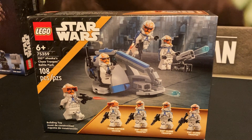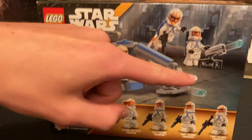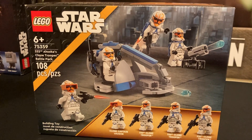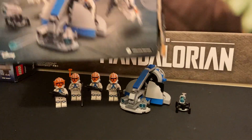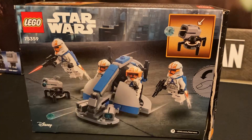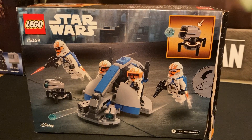Starting off, you can see a bit of Mandalore there in the background, which is pretty cool that they added in. It's got 108 pieces and this is going to be $20. And then there's the back of the box and you've got your little open tab thing there.